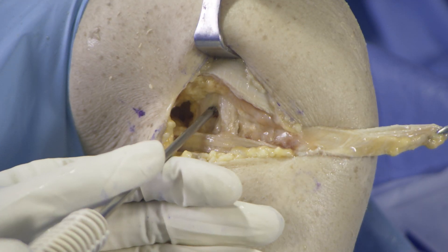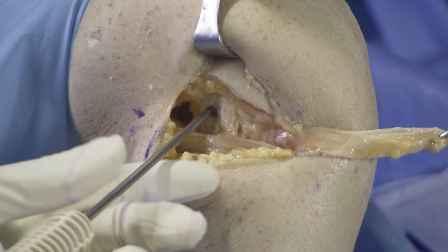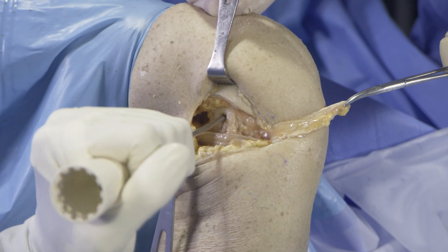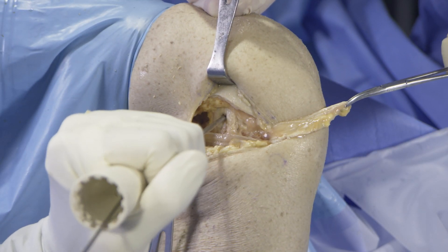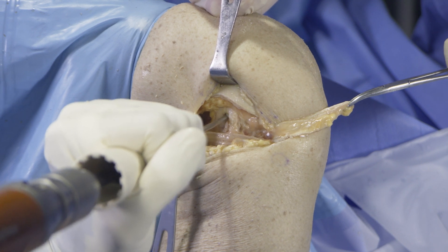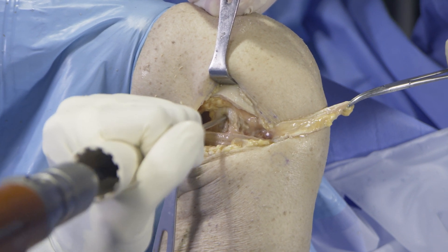A QFIX guide is inserted at the Kaplan fiber insertion and then drilled. The drill is advanced until the shoulder on the drill bottoms in the drill guide. The QFIX implant is then inserted until it is fully engaged with the drill guide throughout the deployment of the anchor.